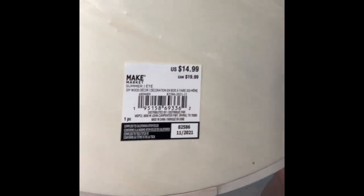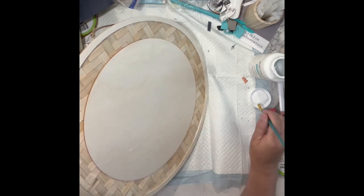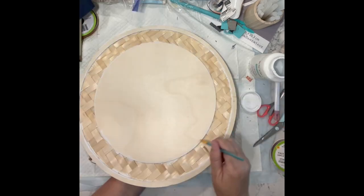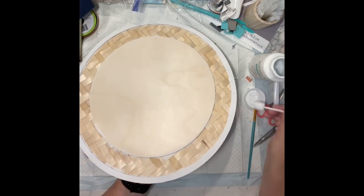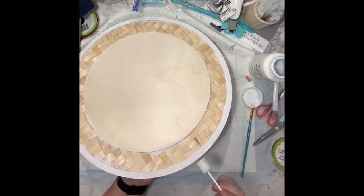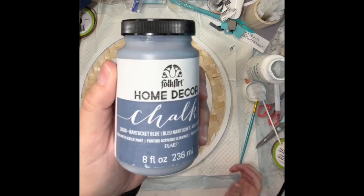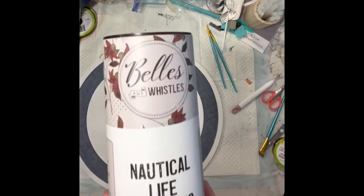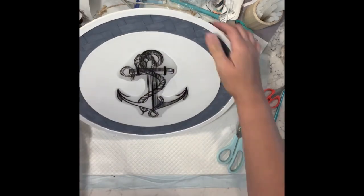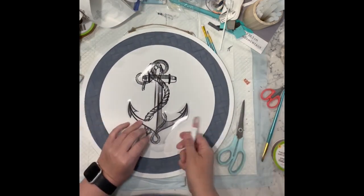Now I have one of these round wood blanks from Michael's. I'm taking my white chalk paint and going around where the edge is on this blank, then all around the center. I took the Nantucket blue from Folk Art and did where the braid part is.